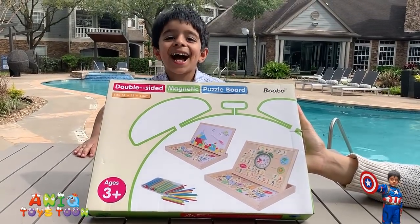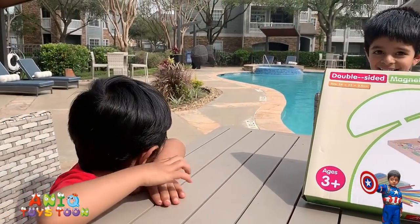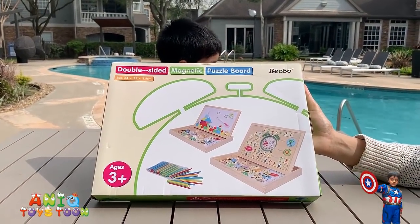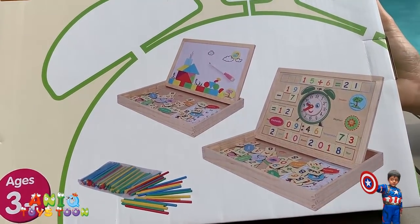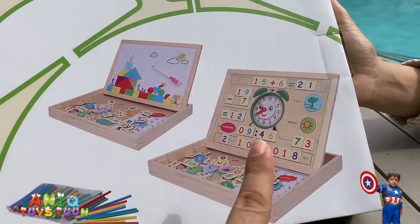Do you like it Anik? Yeah! Alright. So we are going to open it to see what is inside, but you can see how it looks. Like I said before, it is a double-sided magnetic puzzle board and it comes with two boards.